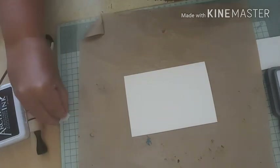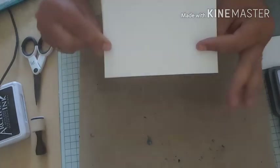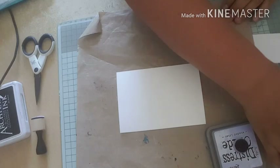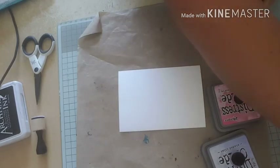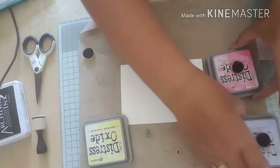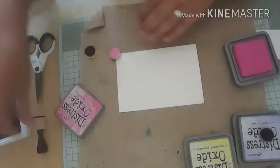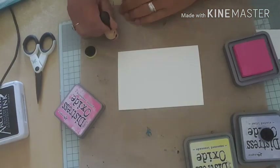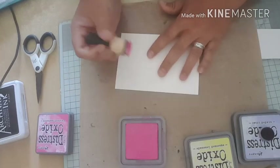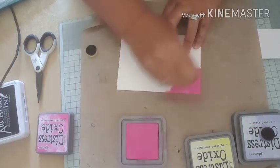Hello everybody, welcome back! Today's project is going to be a card. To start off with I'm going to be working on a piece of mixed media cardstock. I've got it to size ready and I'm just going to put some ink on. I've got three colours of ink - I'm using my distress oxides: squeezed lemonade, shaded lilac, and picked raspberry. I'm going to start with picked raspberry and go quite heavy-handed with it.